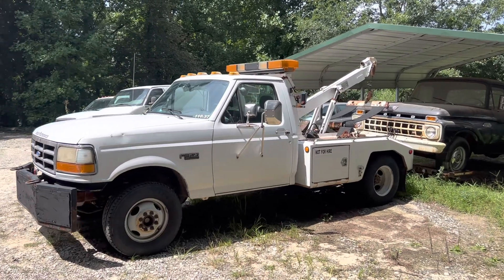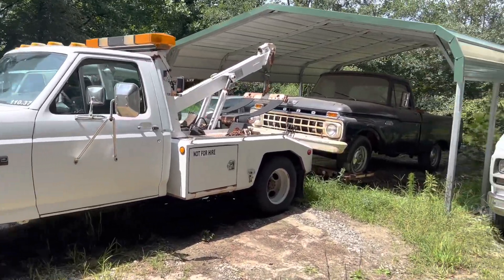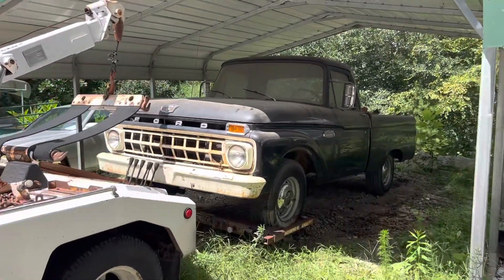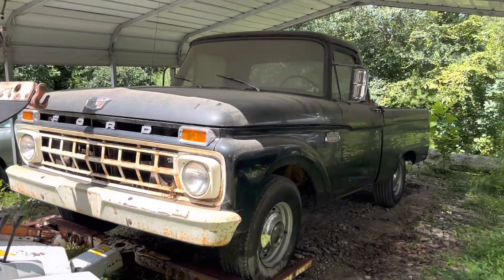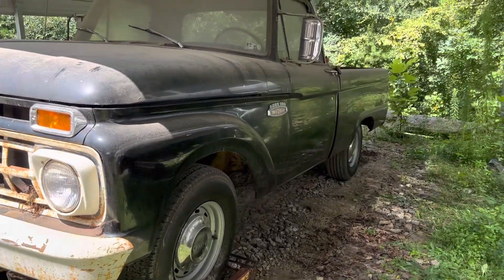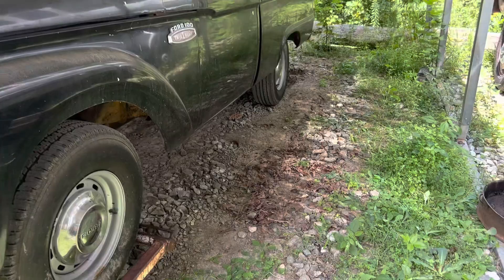Good morning everybody. I'm working on this old '65 again. It's been about a year — it's hot August.